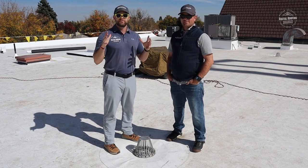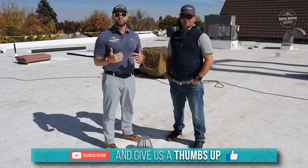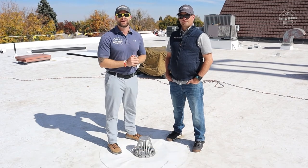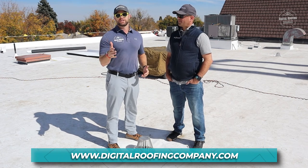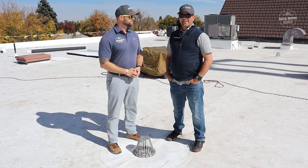If you enjoyed the video, give us a thumbs up — it really helps the channel. To find out more about us and Digital Roofing Innovations, go to our website at digitalroofingcompany.com and check out our blog section. Please subscribe if you want to see more. As always at Digital Roofing Innovations, we believe in using a modern approach with traditional values. Have a great day!